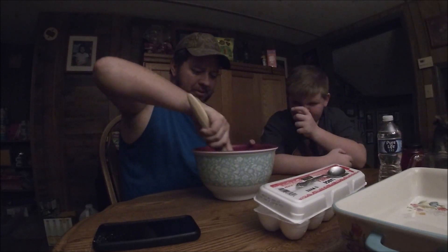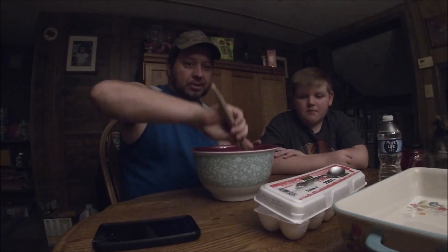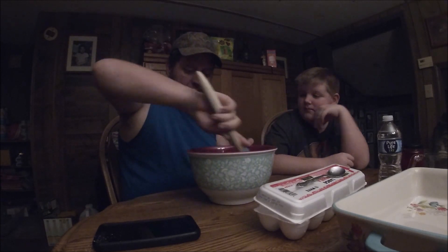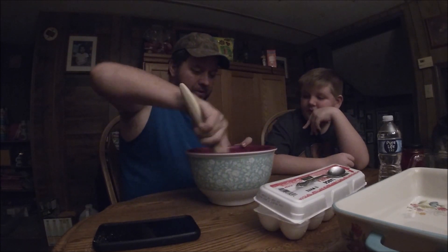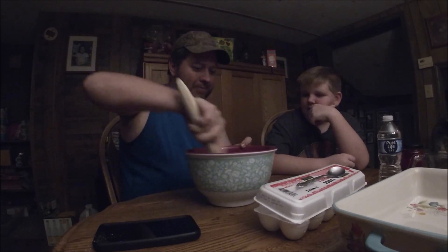We're going to mix this up, guys. Just like on the box, nothing special. Man, it smells so good though. But we're going to just follow the box, aren't we? Mm-hmm.